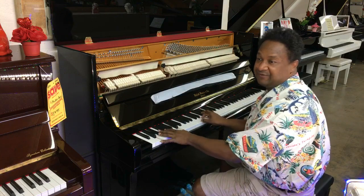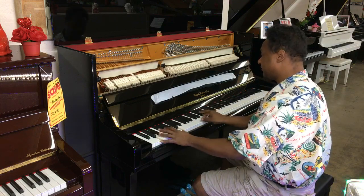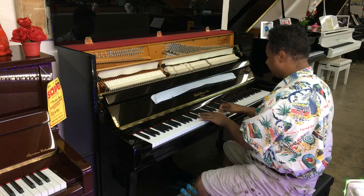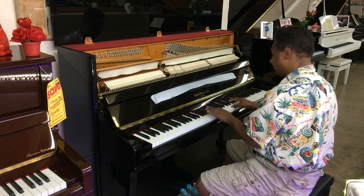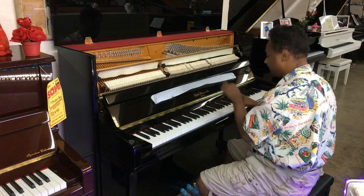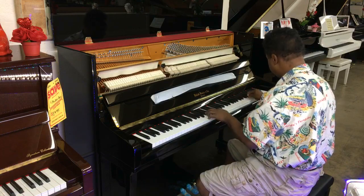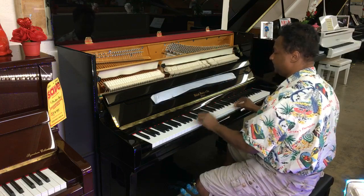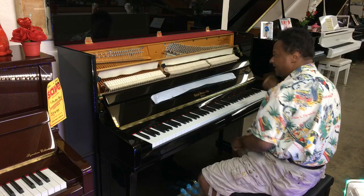Okay, ultimate piano test, which is 'Imagine.' [Plays piano.] Not bad, not bad.